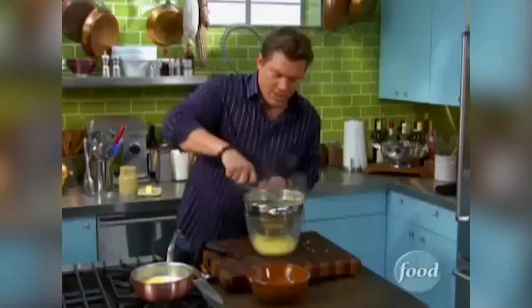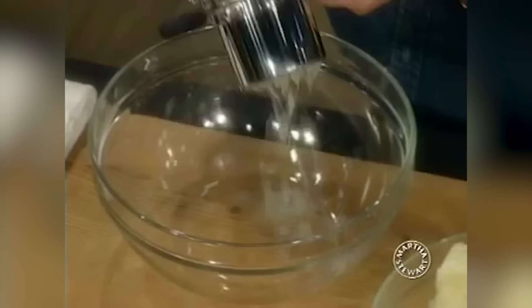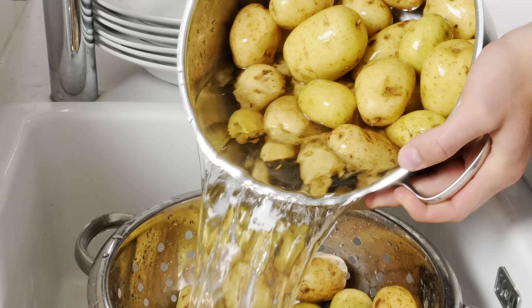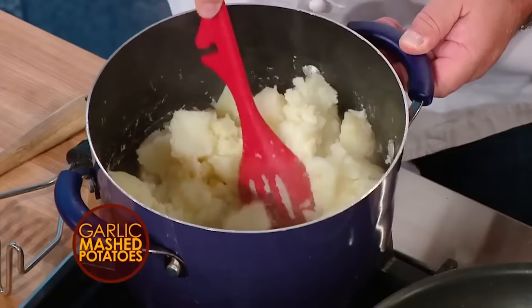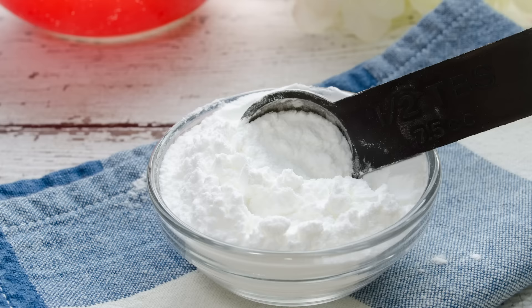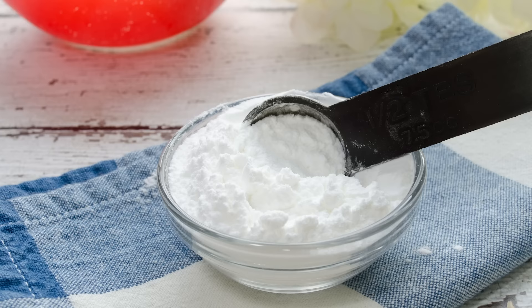Fluffy secrets. Before you run those russets through the ricer, there are two things you need to do if your goal is the fluffiest mashed potatoes you ever did see. First, after you've boiled the potatoes, drain the water from the pot. Then return the drained potatoes to the same pot without the lid, and put it back over medium-low heat to allow any remaining water to evaporate. Then second, sprinkle a pinch of baking powder over the potatoes. This helps to form air pockets while mashing, and voila — you've got extra fluff.